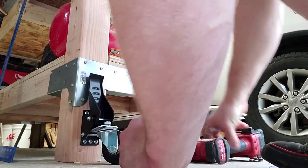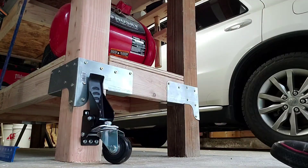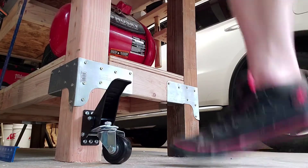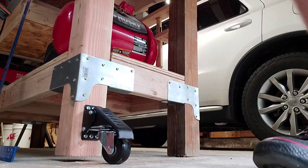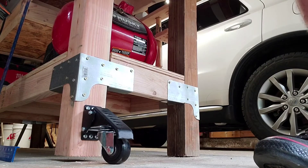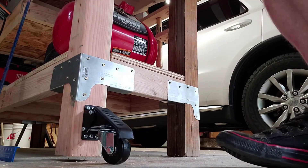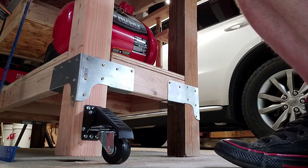All right, let's see. Oh, that's pretty cool! You see that — lifts up about half an inch off the ground. Get all four of these things done and it should slide right around no problem.